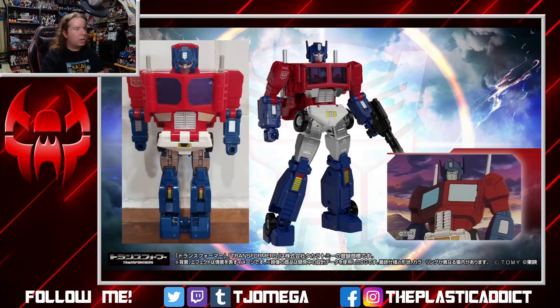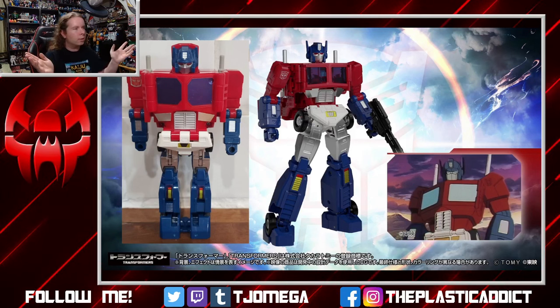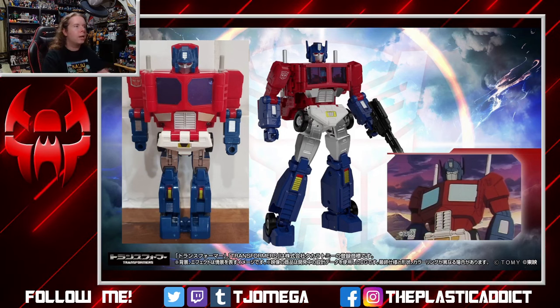It's a really cool release. If you're nostalgic more for the toy than the animation character, maybe you wouldn't mind the Jinrai version all by itself, even if it doesn't have the trailer.